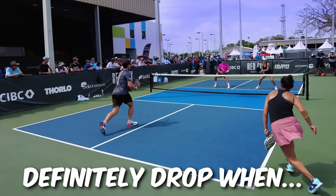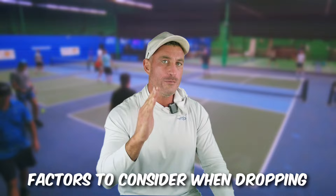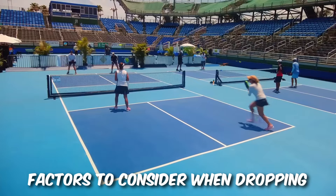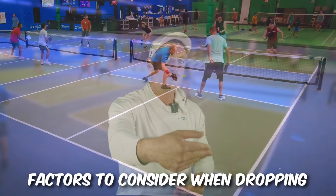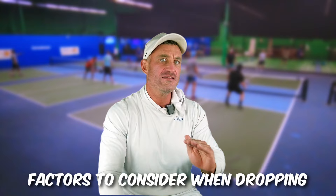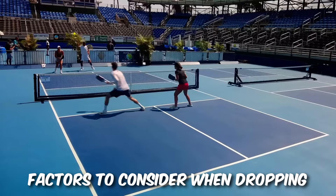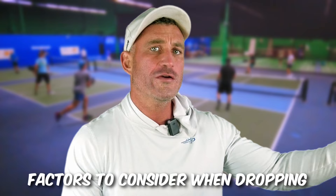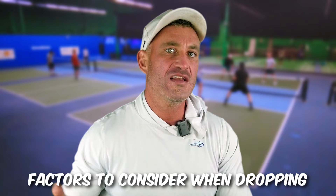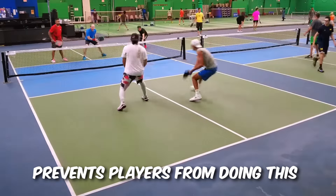Here are other factors to consider when dropping the third shot. One: the wind — in a tournament it's always going to be windy. Talk to your partner about which way the wind is blowing to get on the same page about whether you're dropping or driving. Two: as you progress toward 5.0, opponents will really punish you if you leave that drop a little high. Think about dropping to your opponent's inner foot or backhand — it makes it extremely difficult for them. Drop to the shorter player, not the tall person who can Ernie. Dropping deep to the backhand is always a good strategy.